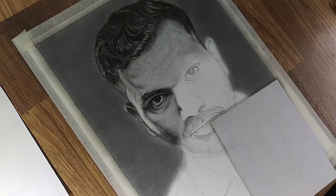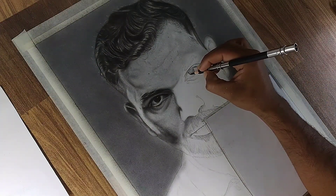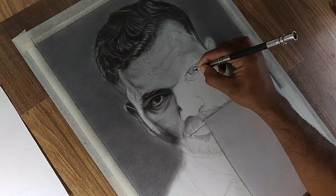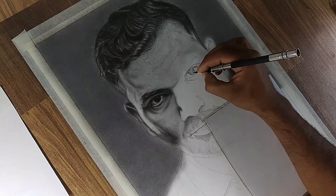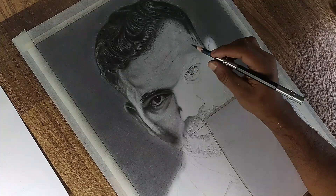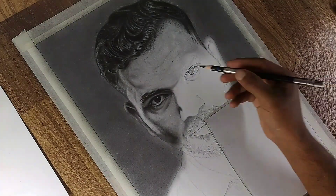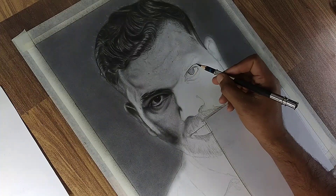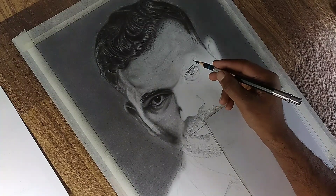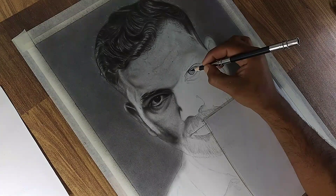Let's begin with the right eye. We will use a similar technique as in the previous video for the left eye, but I will walk you through each step again to ensure clarity. Remember, the eyes are the windows to the soul and are often the most expressive feature in any portrait. Capturing their details accurately is crucial to bringing the entire piece to life. Start by refining the outlines of the eye — keep them clean and sharp for a realistic structure.